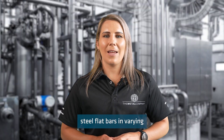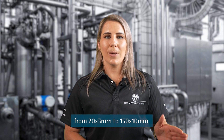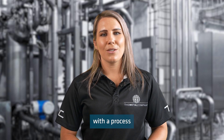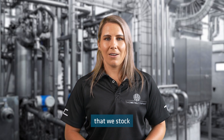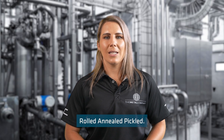We stock stainless steel flat bars in varying thicknesses and sizes from 20x3mm to 150x10mm. Flat bars are manufactured with a process called SRE, which stands for slip rolled edge, and is cut on a guillotine from stainless steel coils. Some of the sizes of flat bar that we stock are manufactured with a process called HRAP, which stands for hot rolled, annealed, pickled.